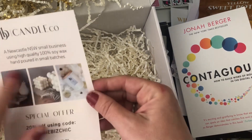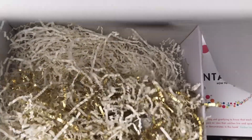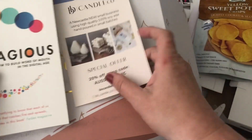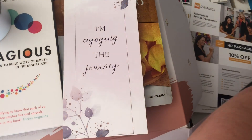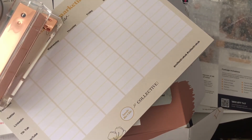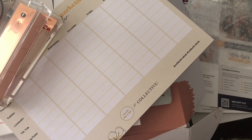You can also get 20% off the candles. And that is our Aussie Biz Chick box for this month! It's always interesting, always stuff you can use particularly in your business when you're trying to build one. Really practical stuff — I'm excited about the stapler, and the candle is going to smell really nice when I burn it.